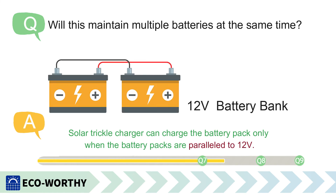Will this maintain multiple batteries at the same time? A solar trickle charger can charge a battery pack only when the battery packs are connected in parallel to 12 volts.